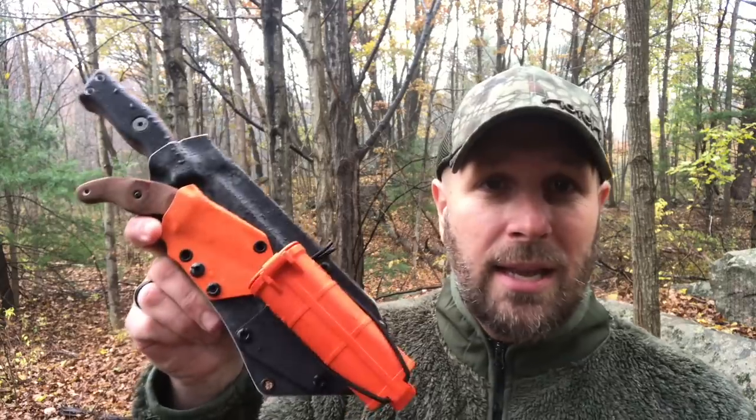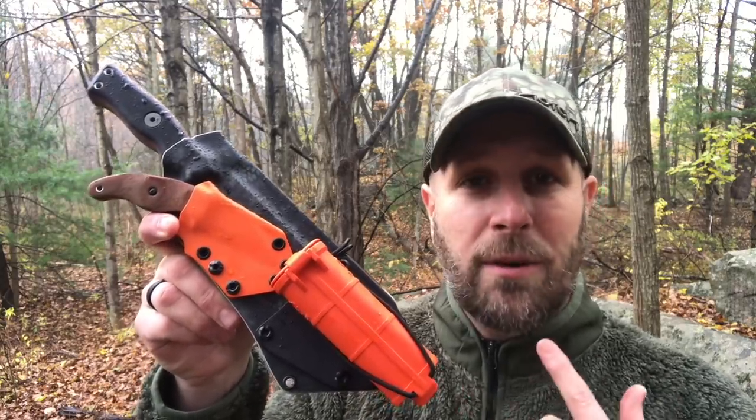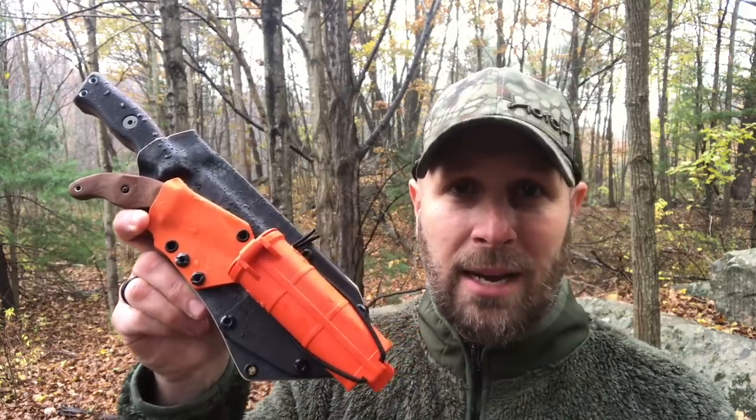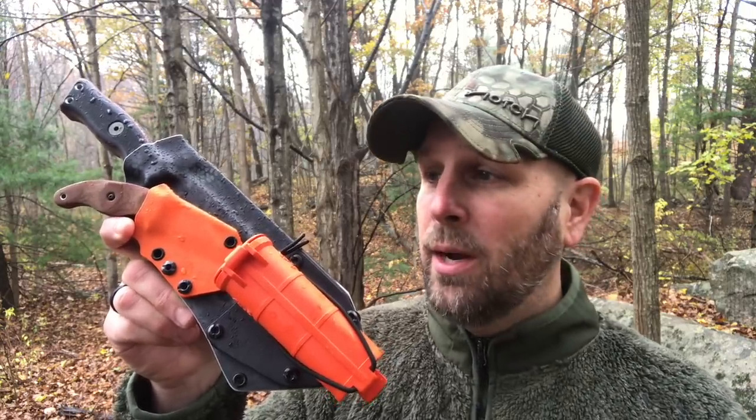Today we're gonna be talking about the Operator 7 and the Lil Bugger from Topps Knives, and then two sheath systems from Black Bear Custom Kydex. I'm gonna roll in some video here so you can get an overview of the two knives and some of the details on them, and then we are going to show you the knives in use and talk about them.